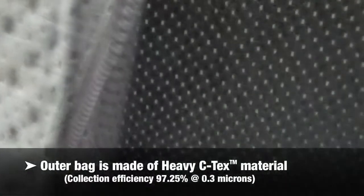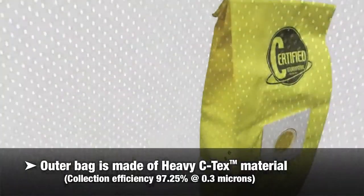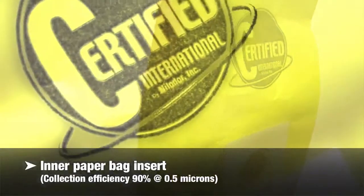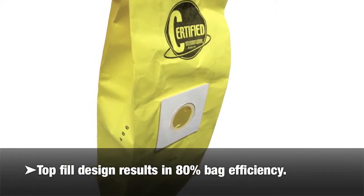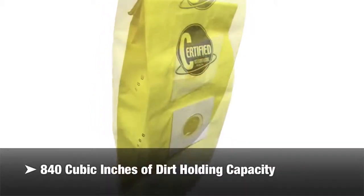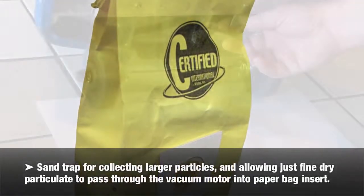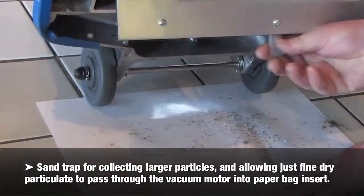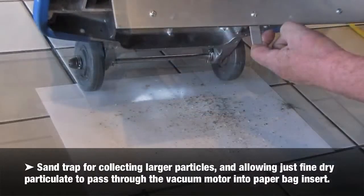The outer bag is made of heavy CTEX material. Inner paper bag insert collection efficiency is 90% at 0.5 microns. Top fill design results in 80% efficiency. 840 cubic inches of dirt holding capacity. Sand trap for collecting larger particles and allowing just fine dry particulate to pass through the vacuum motor into the paper bag insert.